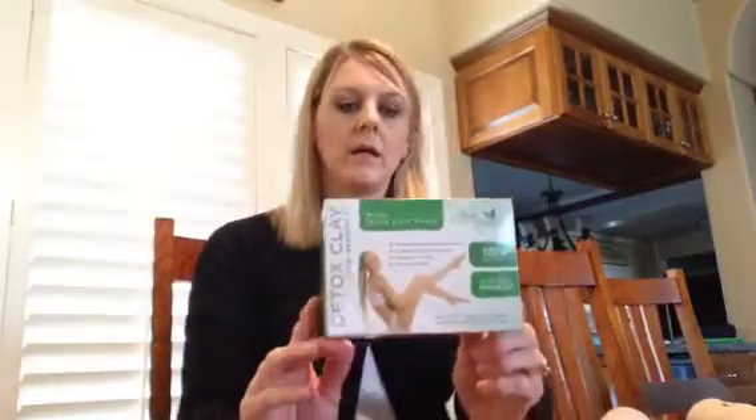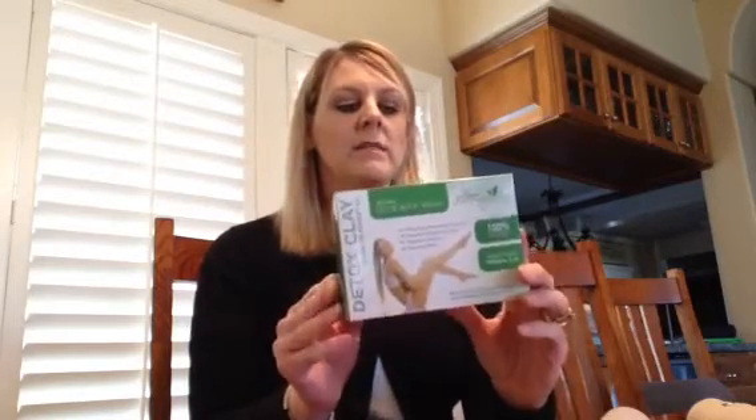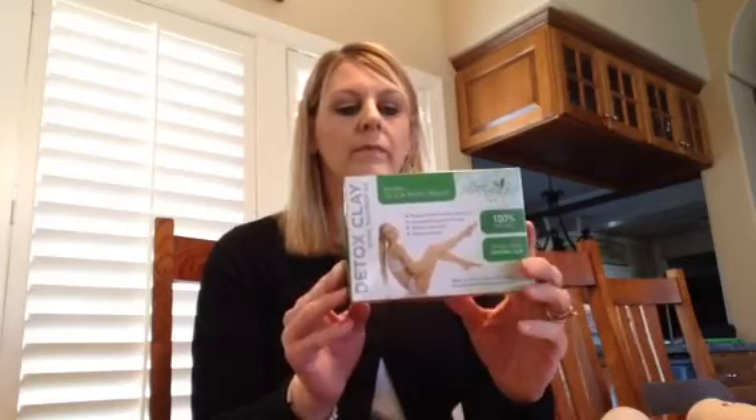I'm here to review this detox clay. I got this on Amazon as a gift and I thought it would be perfect with summer coming up to try it out. What this detox clay does is it can reduce cellulite. They claim that it shrinks whichever area you're working on. I personally use this on my abdomen because after three kids my abdomen could use a little bit of help. And so this is a pretty cool body wrap.